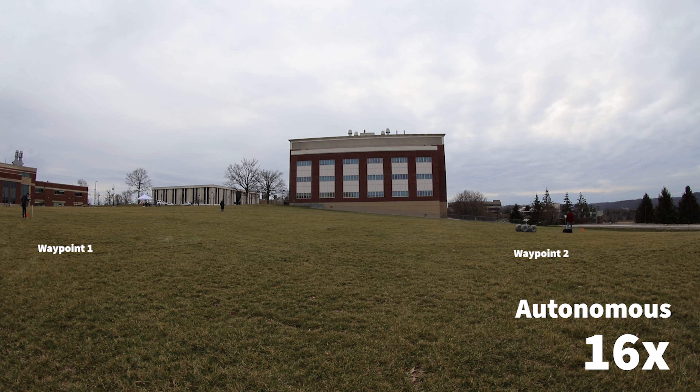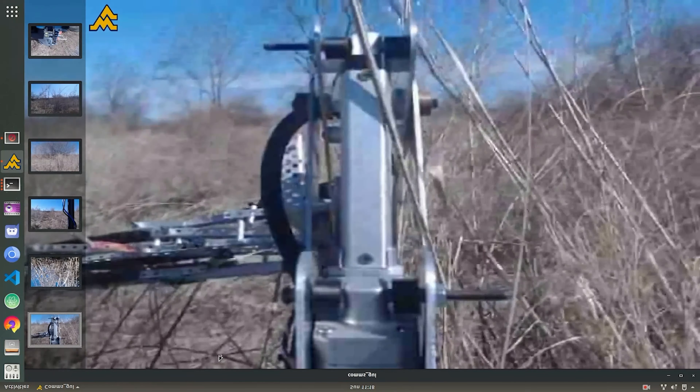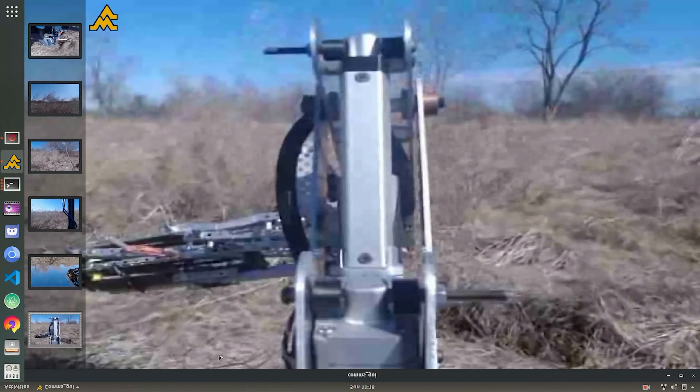Welcome to Almost Heaven, West Virginia. We are Mountaineer Robotics, a multidisciplinary team of undergraduates at West Virginia University. We are excited to unveil our 2020 University Rover Challenge entry, Mateo — Mountaineer Autonomous Traversal and Environmental Operations.